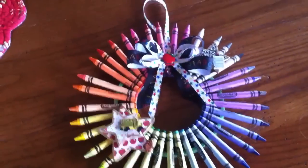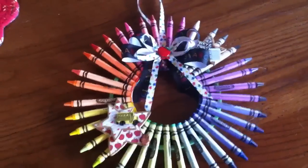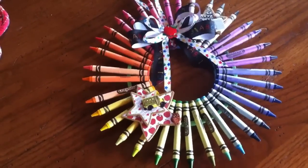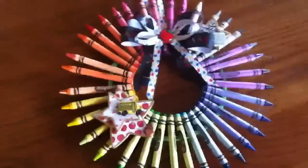I used a box of 48 crayons and had about 10 left over — I didn't use the browns, that's what I had leftover. So it took about 36 crayons. I used two smaller hoops.